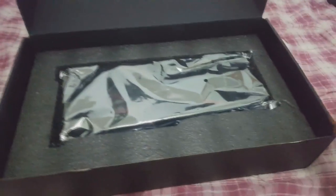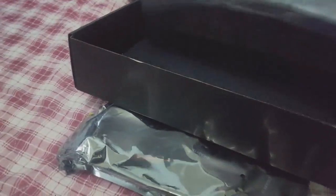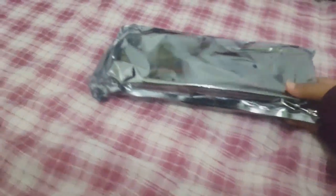Vamos olhar o que tem aqui dentro. Olha só — aqui alguns papelotes. Não tem mais nada por aqui. CD de drive, que é sempre bom — baixar o driver atualizado da NVIDIA. Aqui tem a nota fiscal; ainda está na garantia, galera. Vamos abrir aqui a belezura.